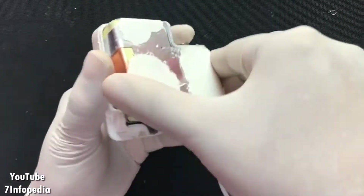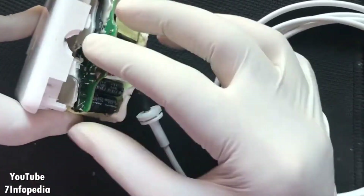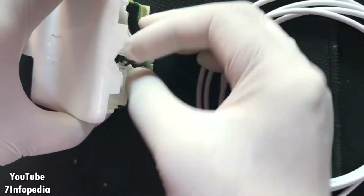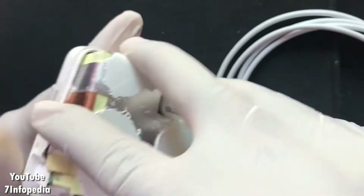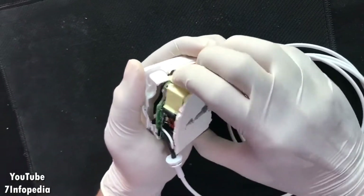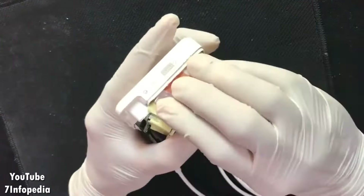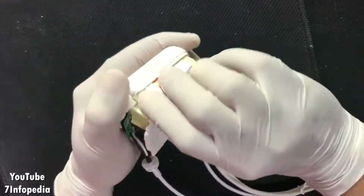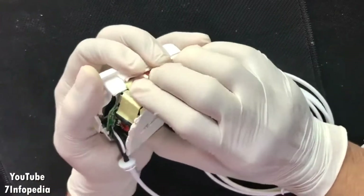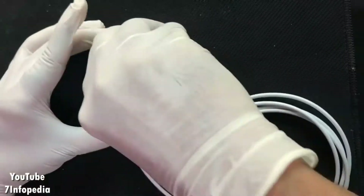Now it's time to put the charging mechanism back inside the lid. We'll do it slowly, just the reverse of what we did from the beginning. I'll put the charger inside the case, keeping the cable safe into both lids.